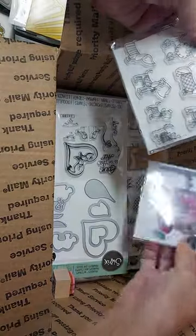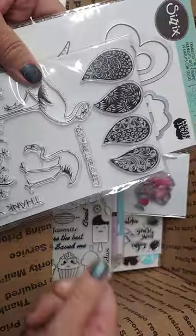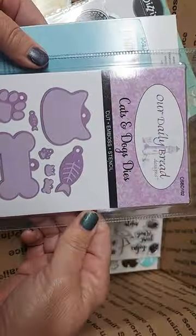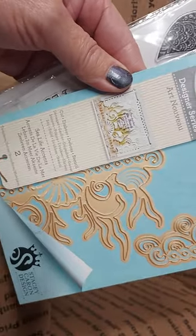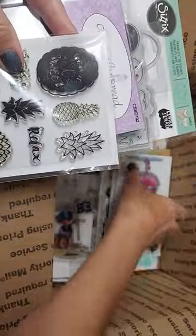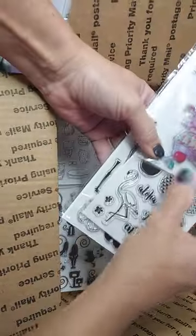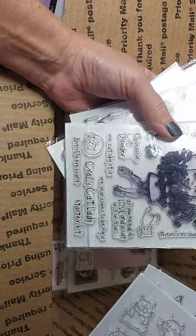I'm throwing in some dog stamps so they can chase the cat. There's a flamingo stamp set with dies, more flamingos, ice cream — you have to have ice cream for summer fun — cat tags, bone, sea life, corner dies, some pineapples, a little pirate boy, a mermaid, a wood cat stamp, a little girl birthday, flamingos, pineapples, more cats, cats and dogs, flamingos, trailers. I thought summer — and there's the cat lady.